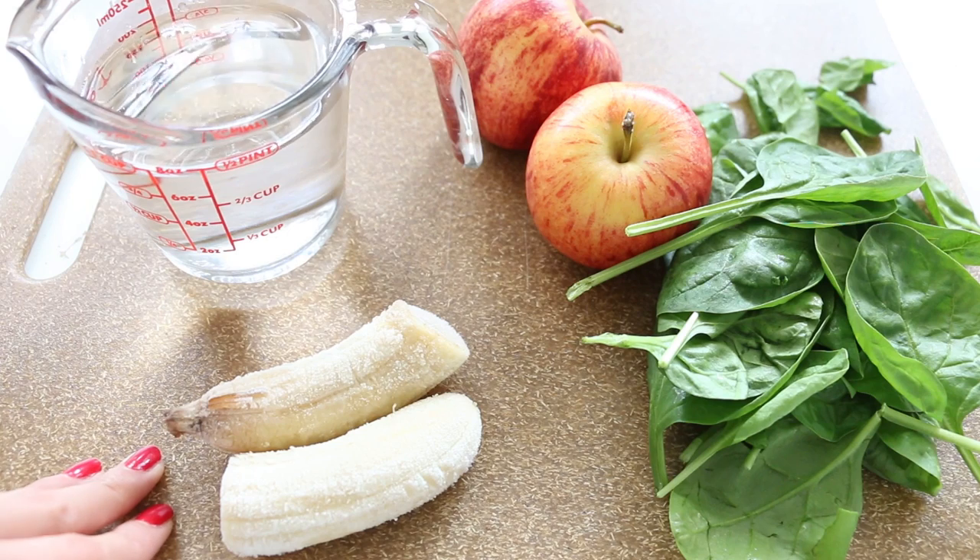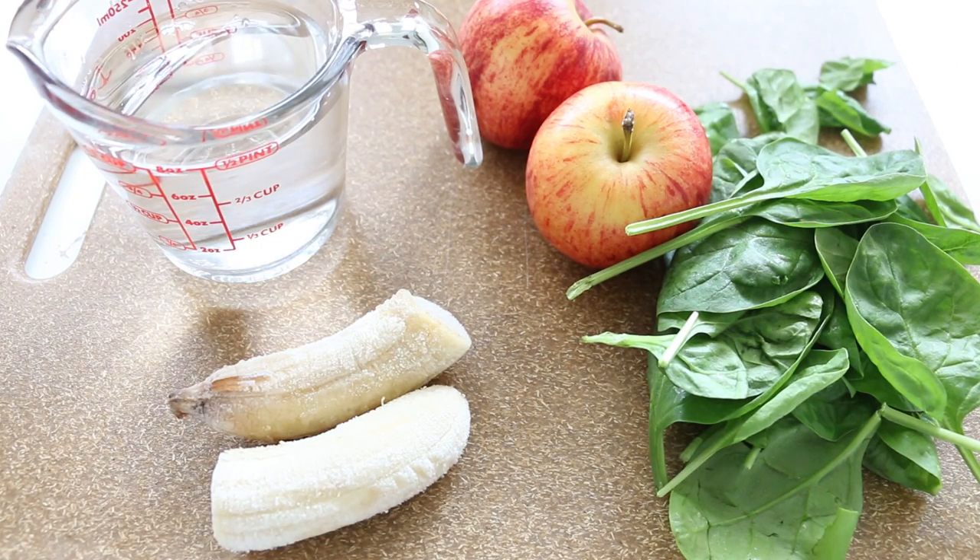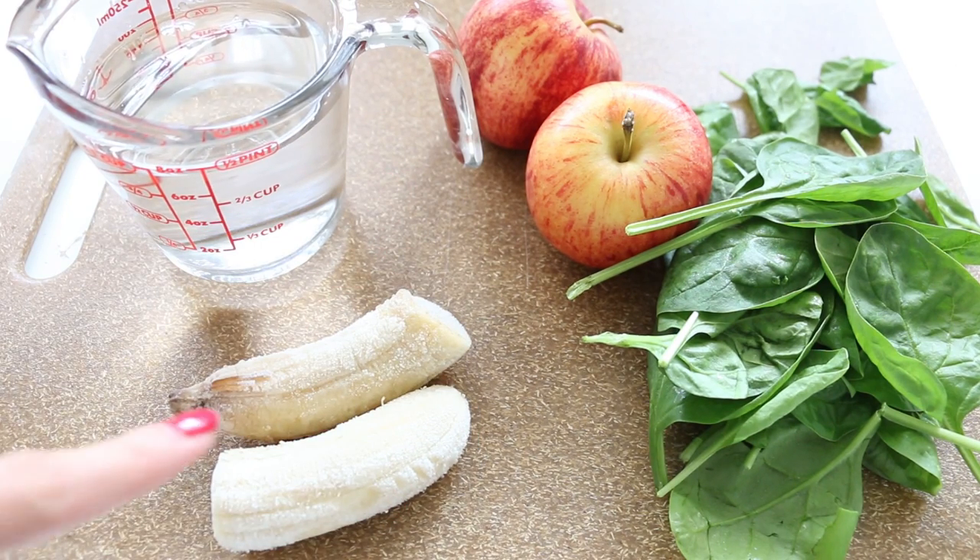Bananas help to moderate blood sugar levels, they help with weight loss, keep your heart healthy, make you feel full, and bananas are great for healthy hair — so really great for your beauty as well.